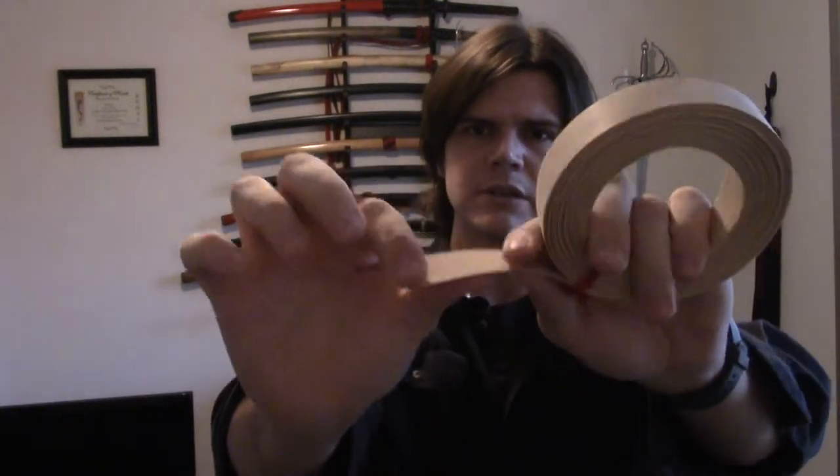Now this here is iron-on veneer. I don't use the iron-on because I just don't find that it's the best, so what I do is I file the glue right off. You're going to need some scissors to cut the veneer and you're going to need some wood glue. You may also need a file to adjust the tension after the shim is put in. Now this is an important part — never use sandpaper.